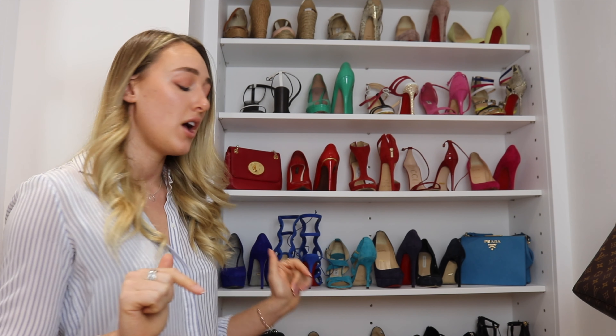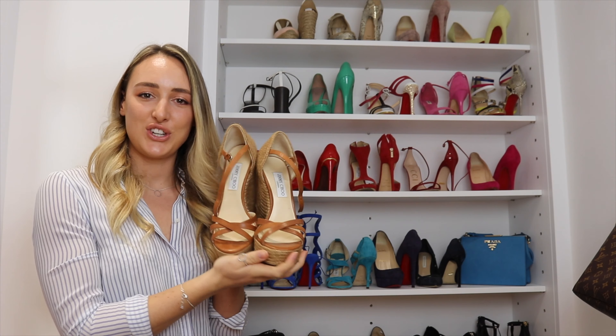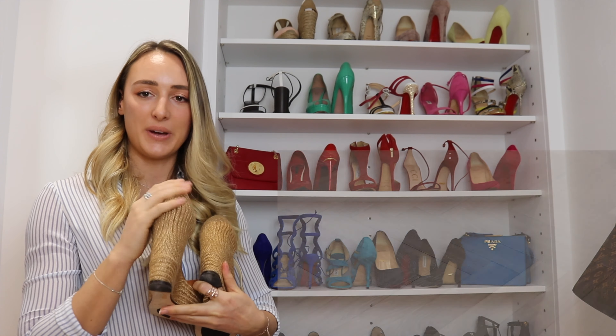I just want to apologize for part one being quite short — it just had the trainers and flats in it. As the video went on, my nose became more and more blocked and I was struggling to speak, so I waited a couple of days to make sure I'm feeling much better. We have a lot to go through, so I'm going to start with the heels and then finish off with the two pairs of boots. I'll say the designer name, the materials, and move swiftly on.